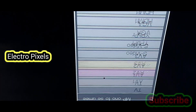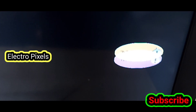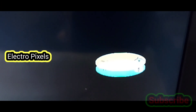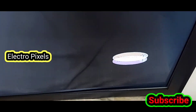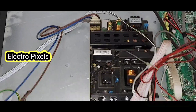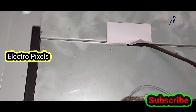Now let's start repairing. You can see it's a 32 inch Sansui LED TV. These types of complaints are mainly due to internal shorting inside the glass panel. If both sides of the panel are shorted, the panel is not repairable — in that case, we need to replace the panel with a new one.